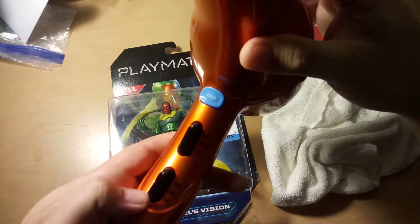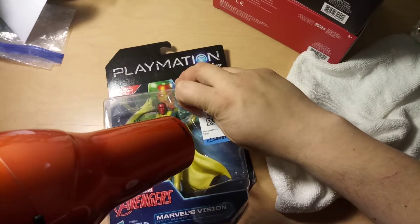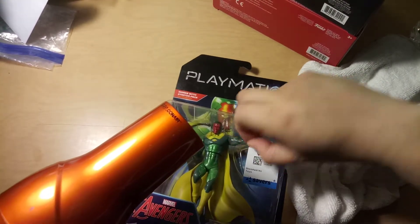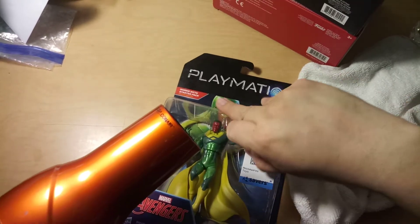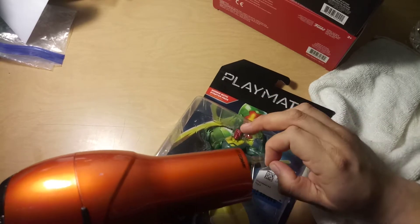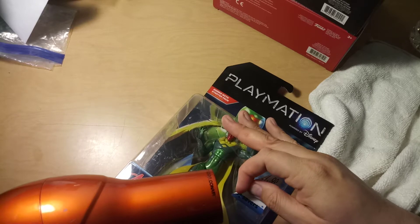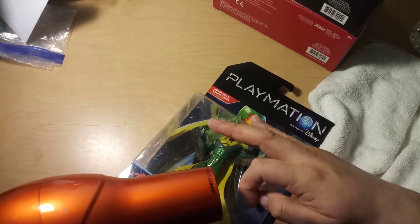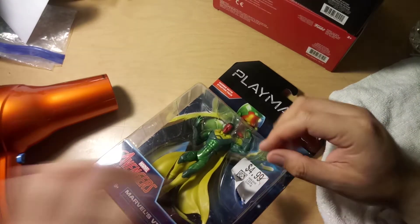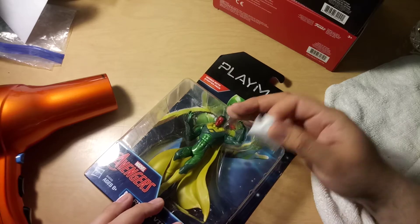I'm putting it on low. Okay, you can see it's coming off — it's working! You have to get it warm enough for it to come off, and there's the first one.